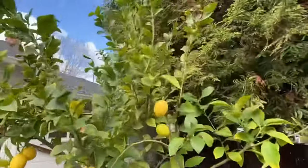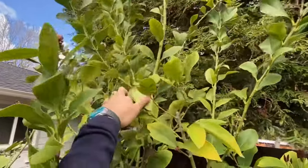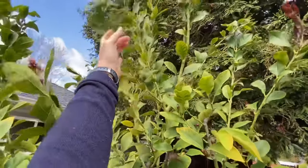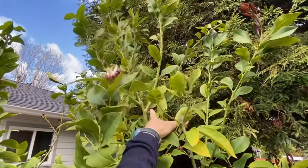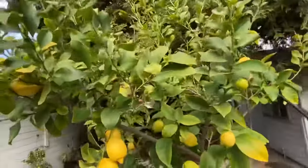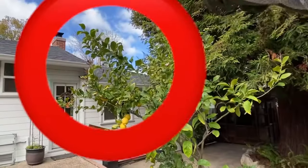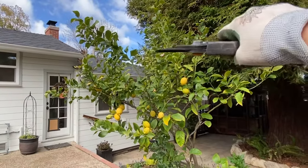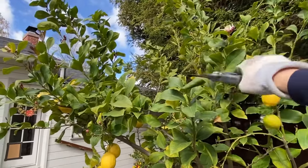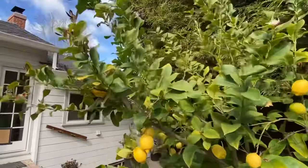This branch right here really bothers me, so I'm going to bring that one out. That's also from the heading cut I did last year, which stimulated three new branches. I'm going to leave these two, which will continue to suppress new growth, but I'm going to take that one off. This one I'm not excited about its shape — it's kind of long and I want it to have more branches, so I'm going to do a heading cut right about here. That will stimulate new growth, and hopefully something will come in this direction.